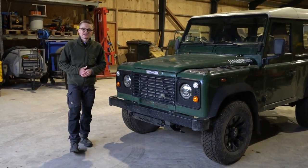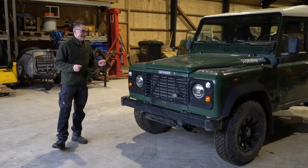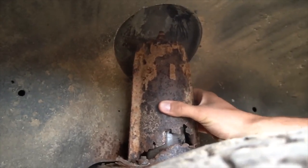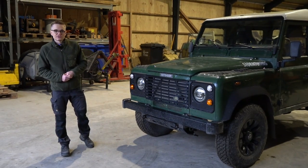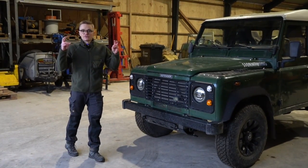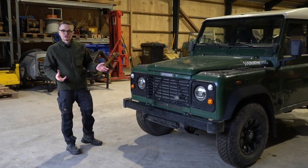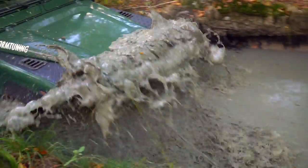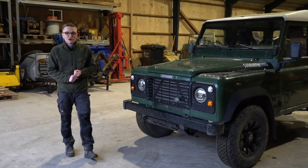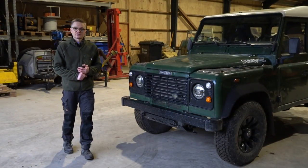Hello guys and welcome back to Tier Spec TV. In the comeback video we did earlier this year back in August, we briefly touched on the point that my Defender is in need of a restoration — there's quite a lot of rust underneath and it needs things doing to it to get it back on the road. About a year ago, I took the decision to take my Defender off the road — I deregistered it, there are no number plates on it. One reason is road tax in Denmark, which is extremely high on old diesels like this.